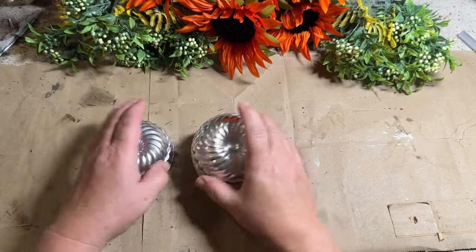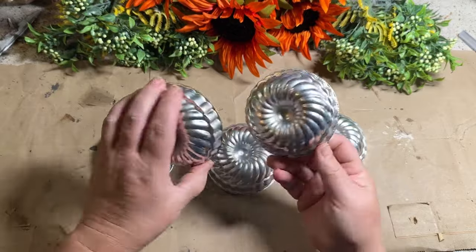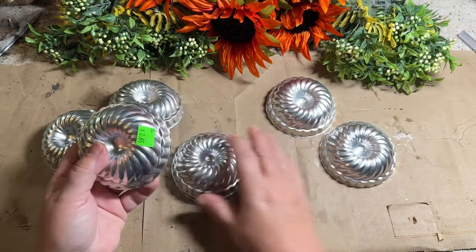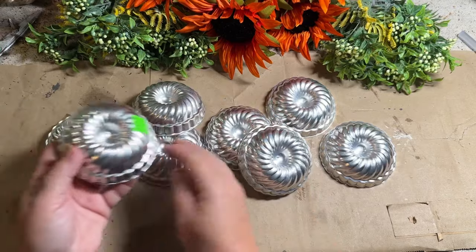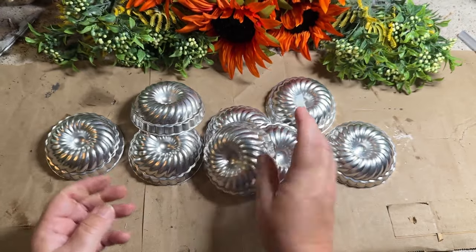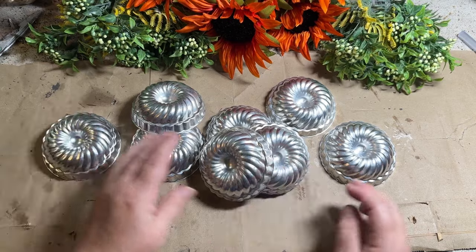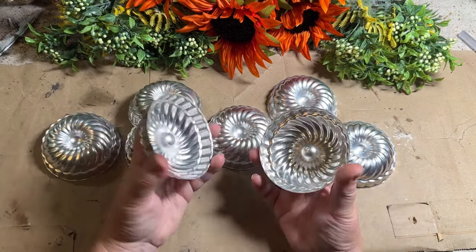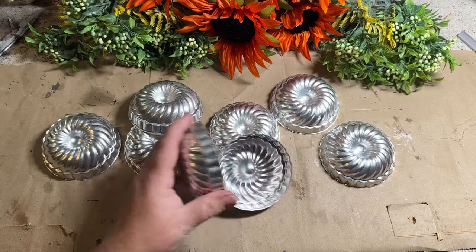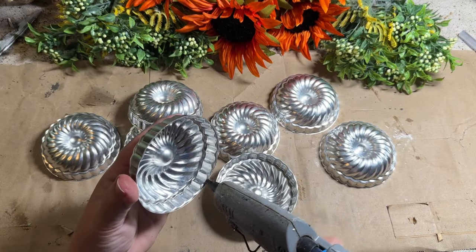My granddaughter's over and we're trying to find some fun projects to work on. She always loves painting projects and things like that, so I knew I had these in my stash. I've been saving them for this time of year because I wanted to make some pumpkins. I paid a couple bucks for these at a local thrift store. I got eight of them all together, so that would make four pumpkins if we put them together.